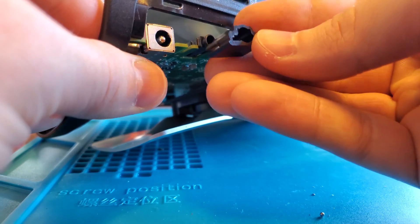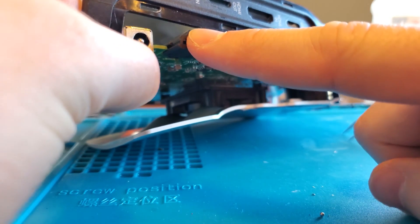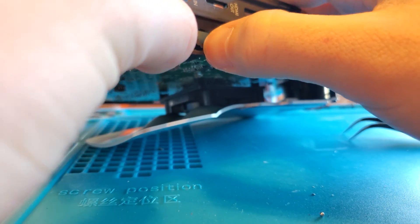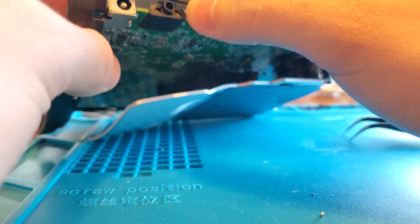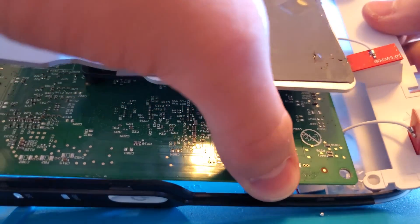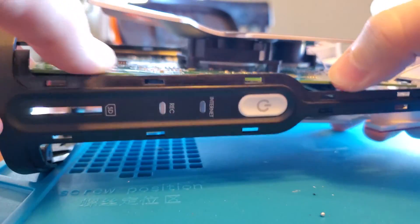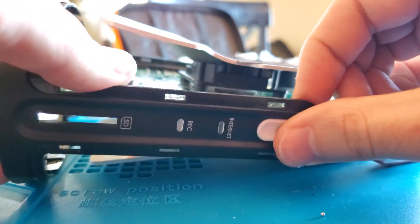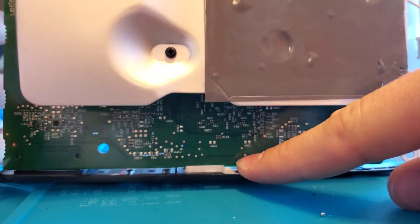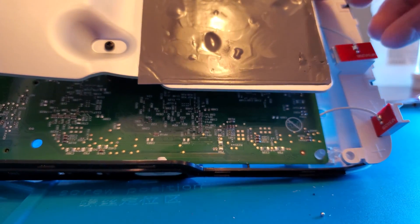Next, re-add the plastic piece onto the headphone jack — it helps to apply pressure on either side until it's back in the position we found it. Then put the circuit board back on the pegs. You may have a little trouble here; pulling back on the black piece helps since the power button sometimes gets in the way. Once the board is seated on those clear pegs, re-add the antenna bracket.